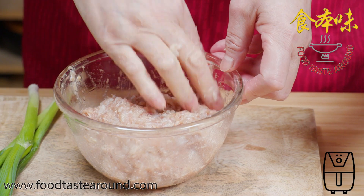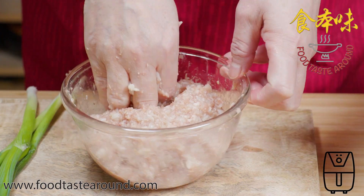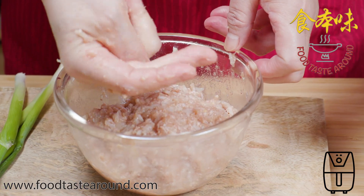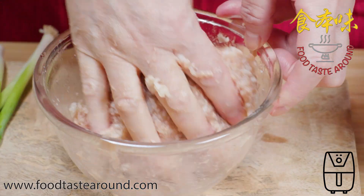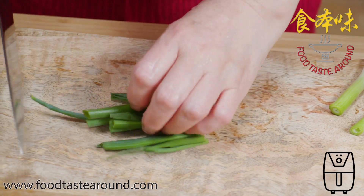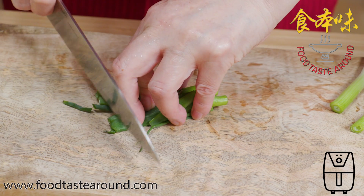I don't have any egg in the minced meat, so if you like to put in egg, you can. I cut this green part for the minced meat.